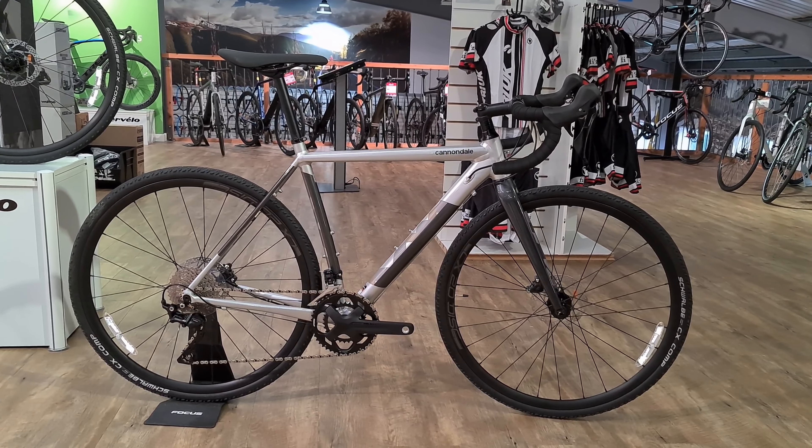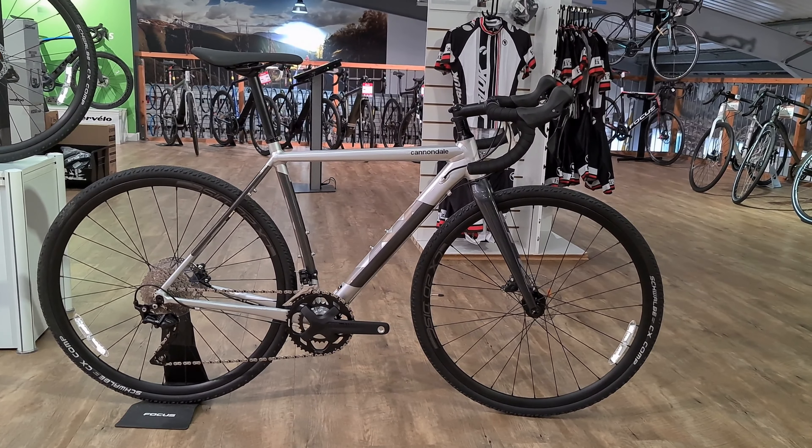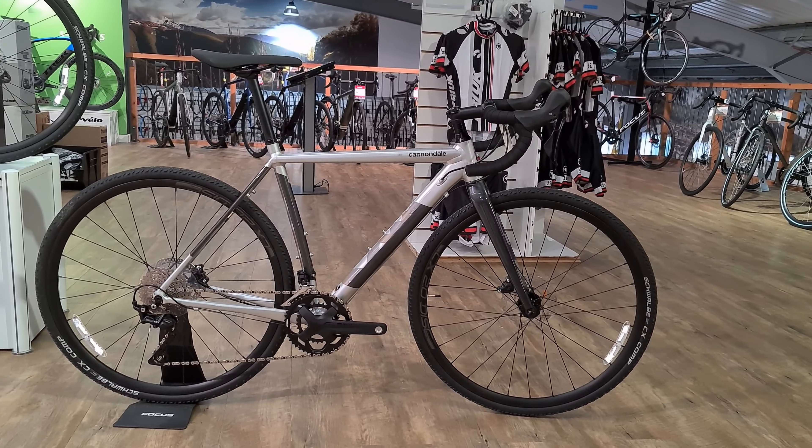Hey guys, welcome to today's video. Today we are going to have a look at the Cannondale Cad-X1. This bike is an aluminium carbon fork cross bike from Cannondale's range.